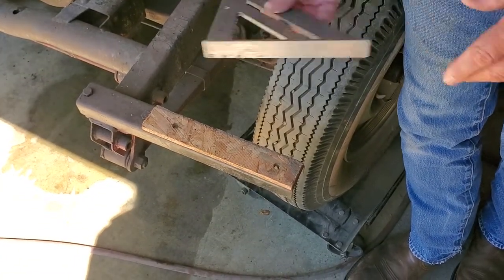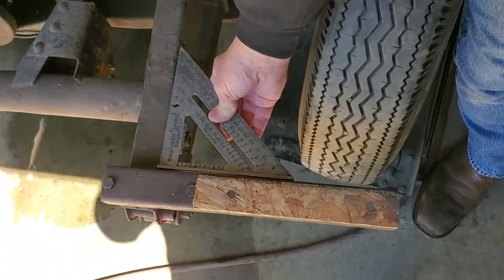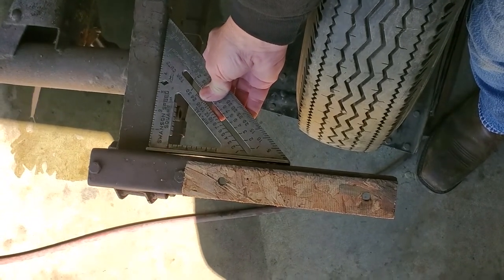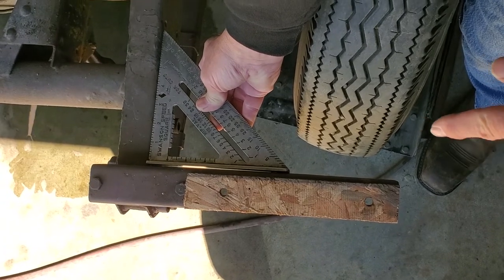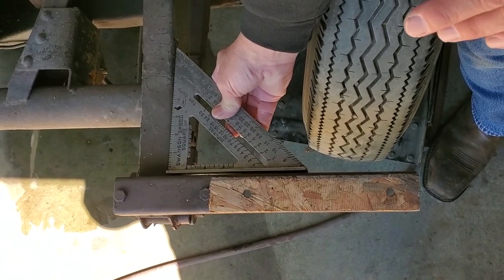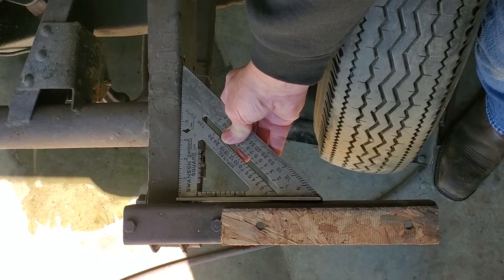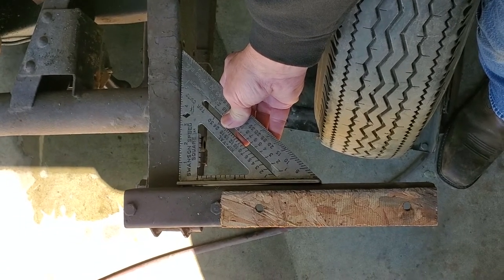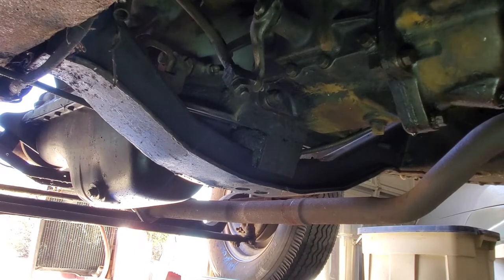Flipping to the other side you see the same board method has been used and it shouldn't be there. Now using the speed square, pay attention to the light at the bottom of the screen - you'll see a weird gap showing there's a gap. That bracket is not square at all. We're going to have to not only remove it but correct its mount to put it back on square with the car. This particular one has been bent back quite a bit on the driver's side.